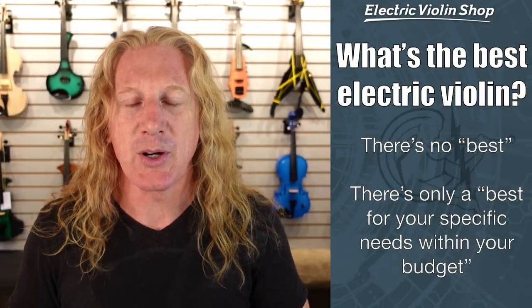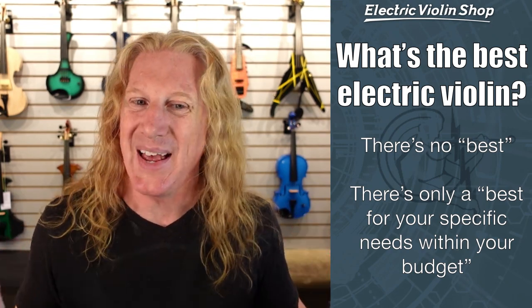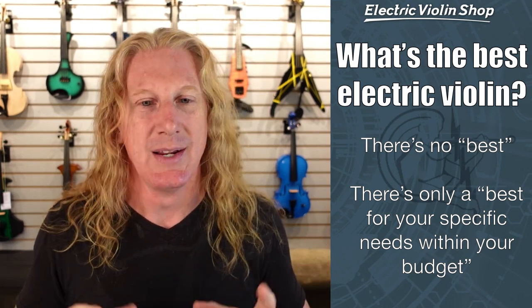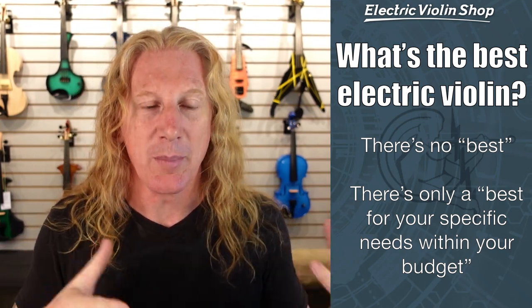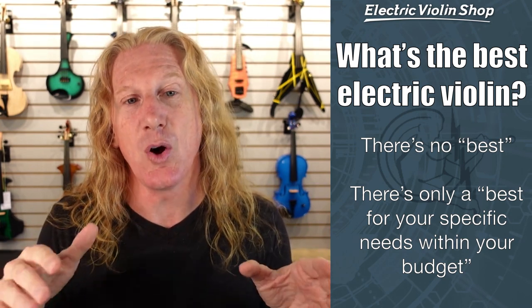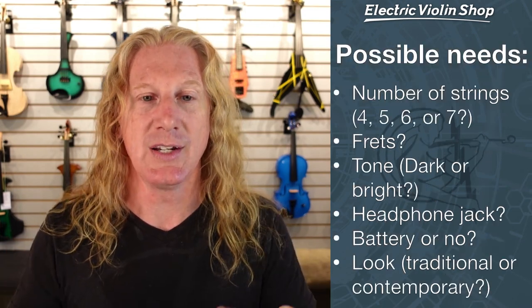One of the super common questions we get is: what's the best electric violin? The answer is there is no best. There's only a best for your specific needs within your budget. Electric violins are fairly specialized, unlike acoustic violins. And because there are a bunch of different features available in electric violins, knowing which one is the best for you actually requires us to ask you a couple of questions.